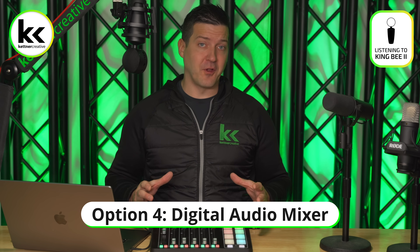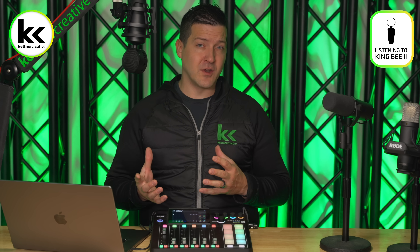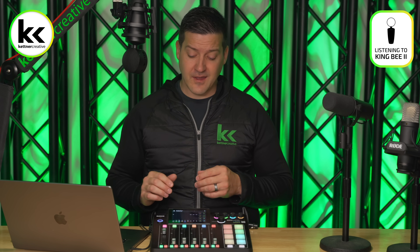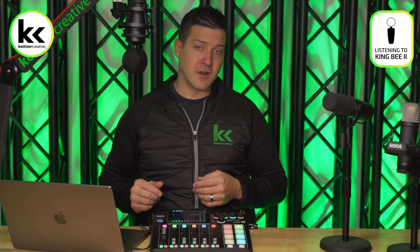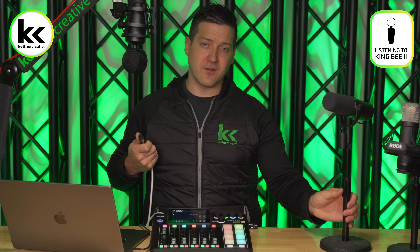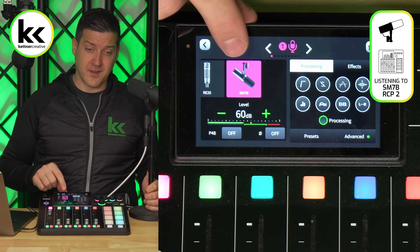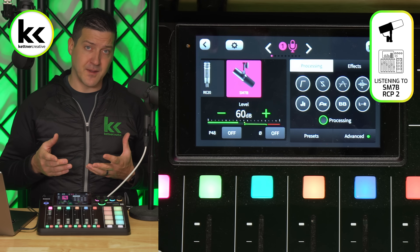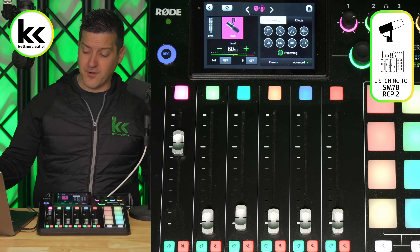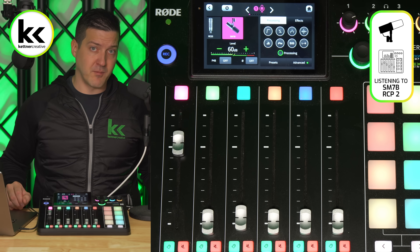The fourth option we recommend is a full-on digital audio mixer. In terms of preamp quality, this is very similar to options two and three. What you get is a ton of other features — all kinds of mixing and routing, sound pads, the ability to connect not only one computer but two computers to record, and you can record to an SD card. Let's connect the Shure SM7B. On channel one, you can see there's a Shure SM7B setting — select it and it automatically knows how this microphone sounds and applies settings. You can tweak any of the eight parameters if you want. Looking at our computer, we're recording at minus 20 to minus 10 dB.